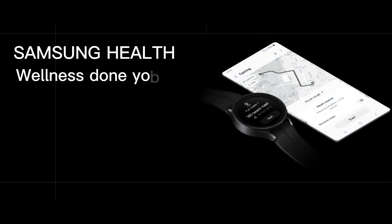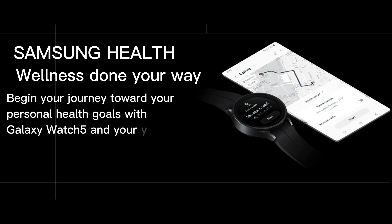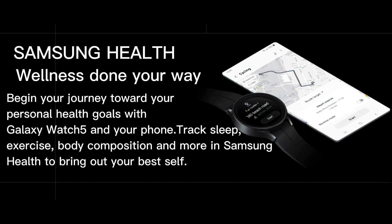Samsung Health — wellness done your way with Galaxy S23 Ultra. Begin your journey toward your personal health goals with Galaxy Watch 5 and your phone. Track sleep, exercise, body composition, and more in Samsung Health to bring out your best self.